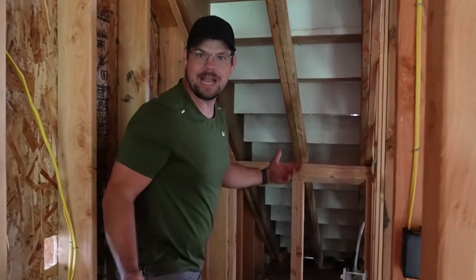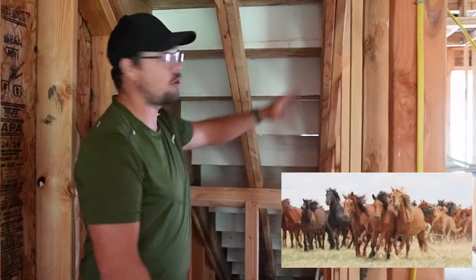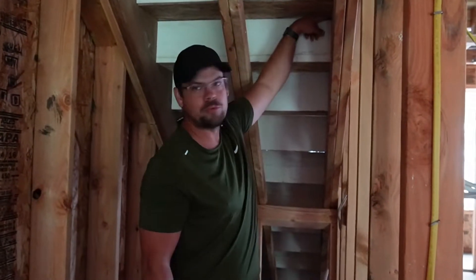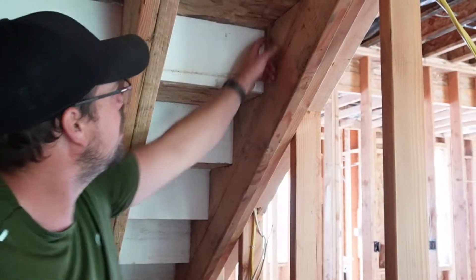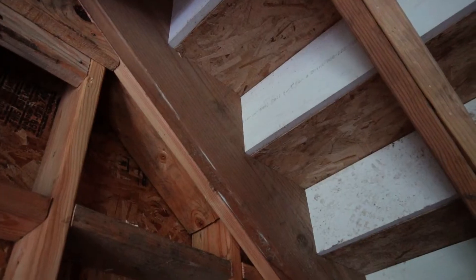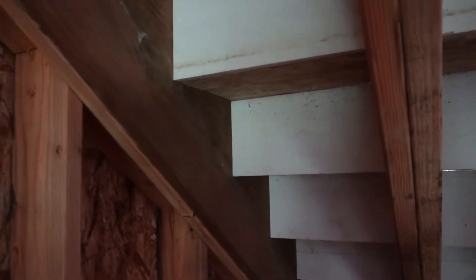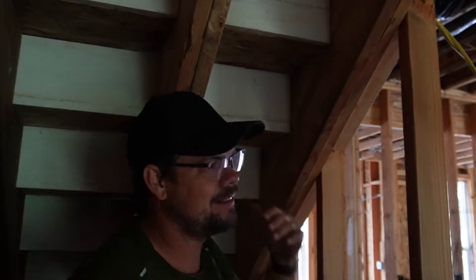First, let's talk about stairs — we have to get upstairs somehow. We've got stair horses here, which we cut out to create the rise and run. We take the total height of the stairs from top to bottom, divide it by about seven and a half inches, and that gives us the number of rises and treads. So we've got a riser and a tread.